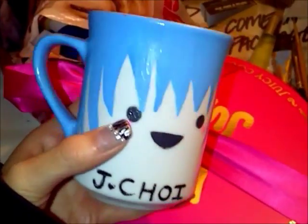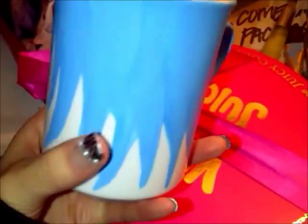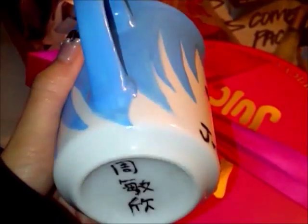I made one cup for my boyfriend and a pink one for myself. All four of these cups turned out amazing.